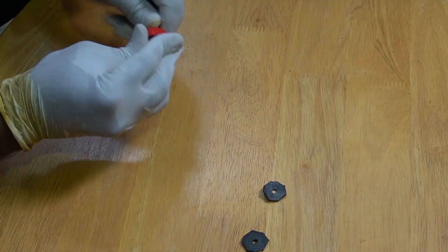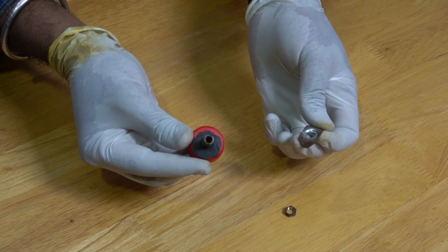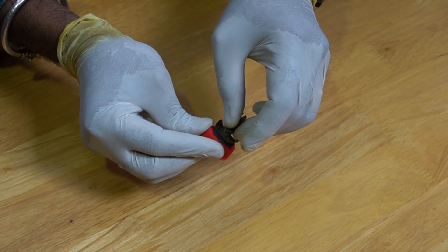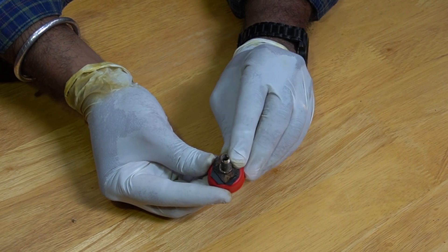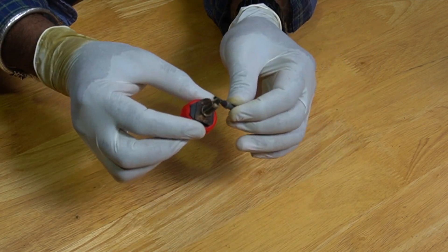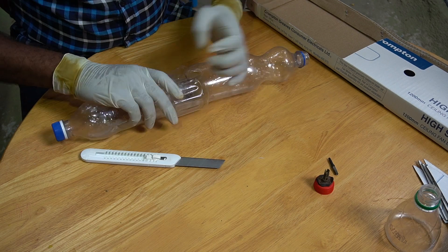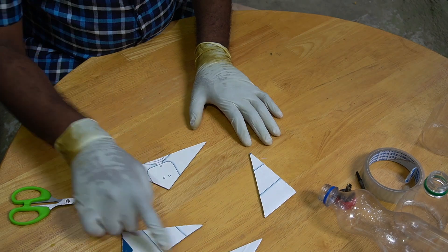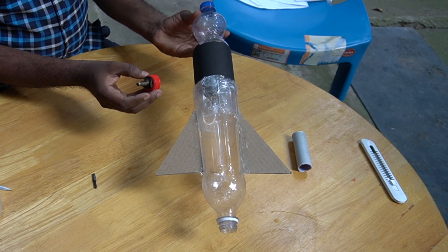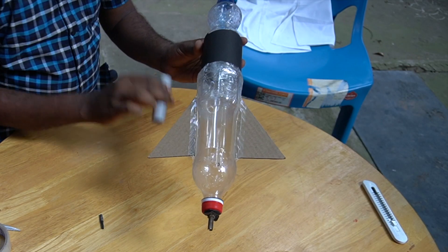Next, we need to cut the tube. As of now, the nozzle part is ready. We are ready with the rocket — we have fixed the fins, and now we need to fix the nozzle part onto the rocket. Finally, we need to fix the pipe.